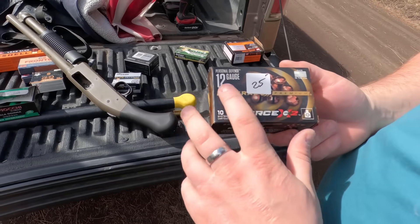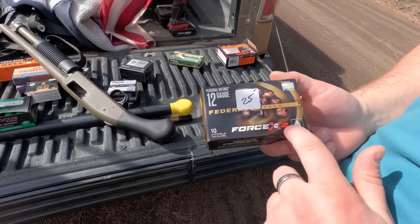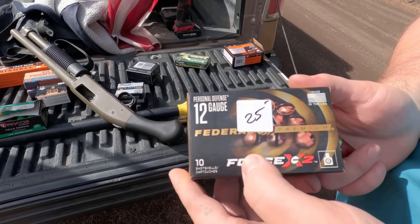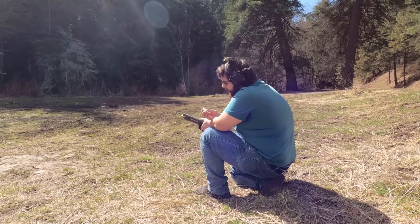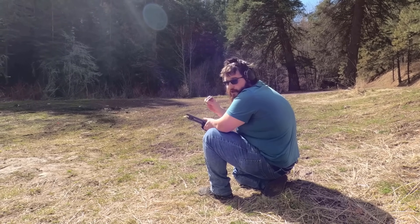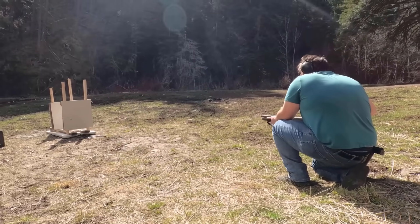The next one we're trying is the Personal Defense 12 gauge by Federal — it's the Force X2. Look at these — looks like a fishing weight almost, with these little clamps right here. So let's see what that's gonna do. Federal Force X2, 9-pellet buckshot. That'll be shocking. Here we go.